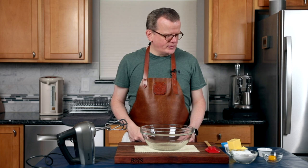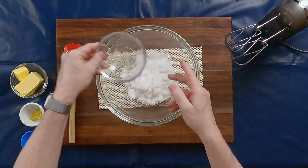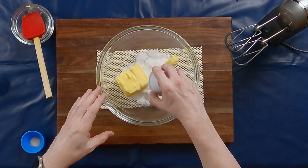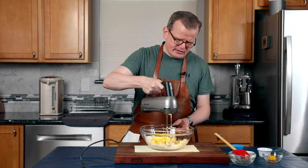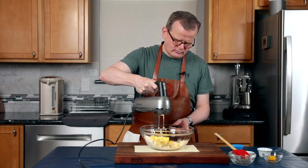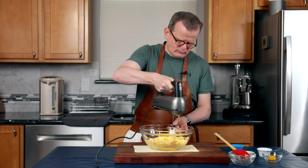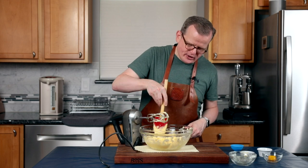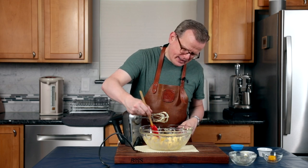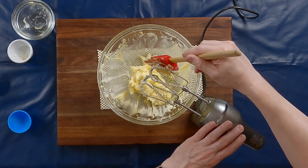I'm going to use a hand mixer today, so I have a glass bowl. I put some anti-slip underneath it to secure the bowl so it doesn't shift around. We're going to add the sugar, the butter, the lemon zest, and the salt. Using the hand mixer on slow, we're going to cream this all together. We'll use the spatula to scrape the edges of the bowl. You know it's done when it has gotten a very pale color and is light and fluffy.